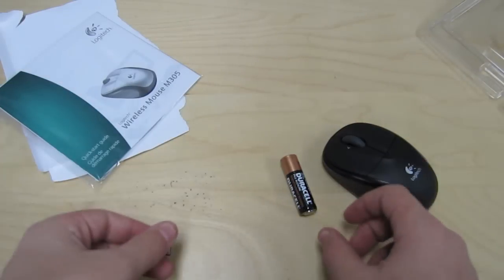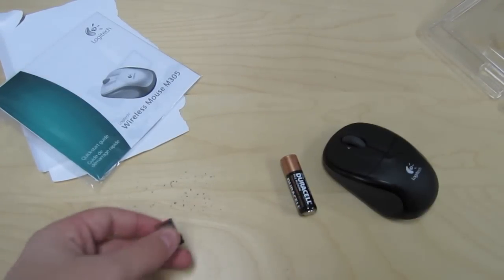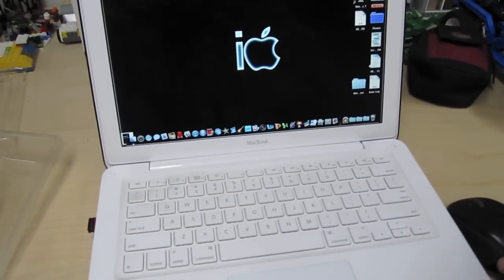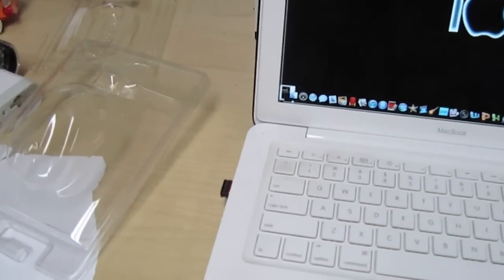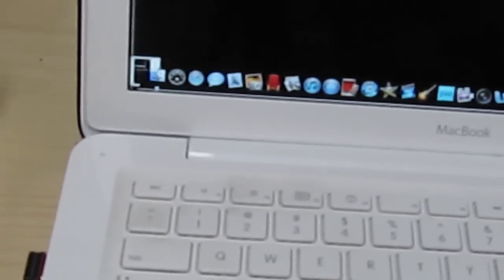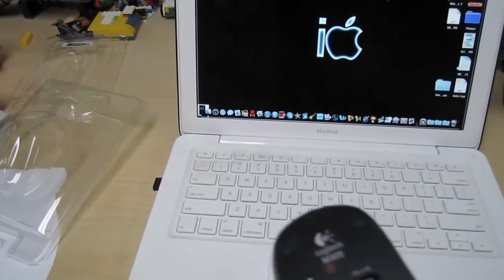I'm going to test this out right now, so I'll be right back with my computer and we'll check this out. Alright guys, so now I got my mouse set up with my computer. I got the little nano receiver right here — you just plug it into your USB on the side of your computer, which is on the left of mine, which is the MacBook. And I got my mouse right here.